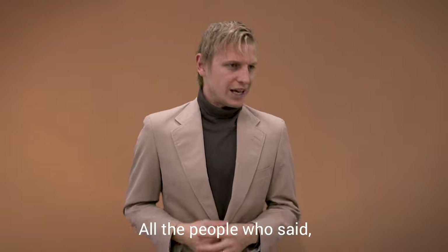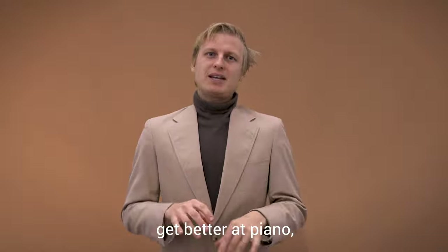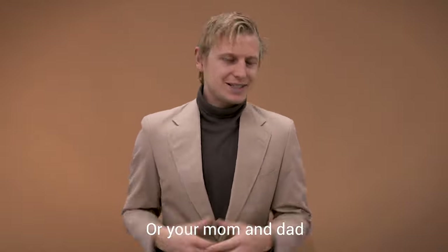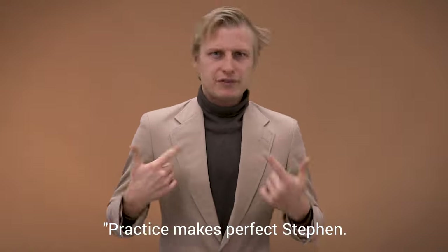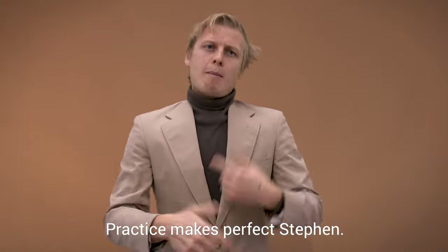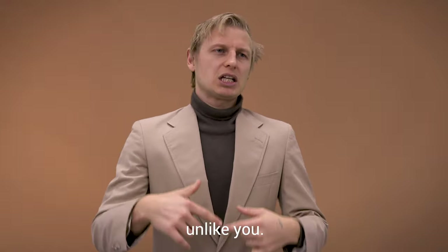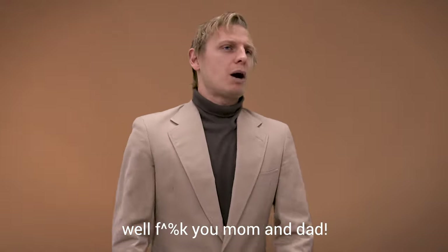All the people who said, Stephen, if you really want to get better at piano, you've got to practice the f***ing piano. Or your mom and dad who said, practice makes perfect, Stephen — unlike you. And then you said, oh, f*** you, mom and dad. Practice makes perfect? F*** you.